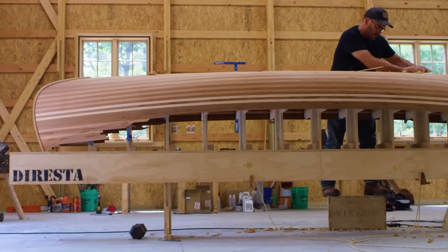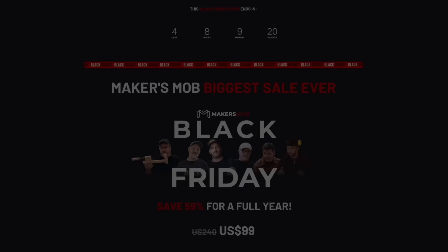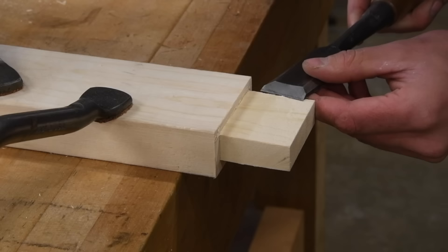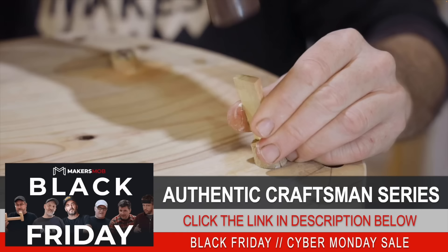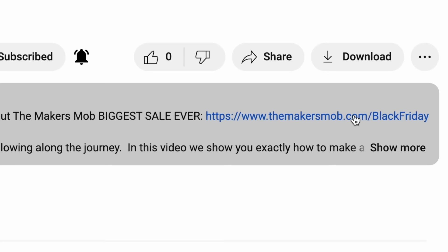I want to break in and give you a heads up to take advantage of the Maker's Mob lowest price drop ever. This Black Friday and Cyber Monday, for a limited time, the Maker's Mob presents the authentic craftsman series. In this limited run series, teachers like myself, Jimmy DiResta, John Peters, Neil Pask, the Samurai Carpenter, Liam Hoffman, and Frank Howarth will teach you the skills necessary to become a real craftsman. Through a curated list of woodworking projects and tutorials, there is no question this series will have you well on your way to becoming a well-rounded craftsman. Click the link in the description below to get access now and take advantage of our lowest price ever before it ends this Monday at midnight.